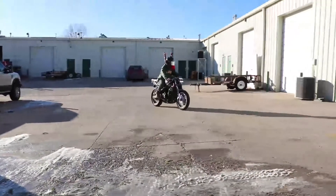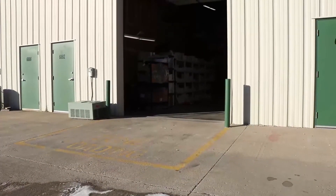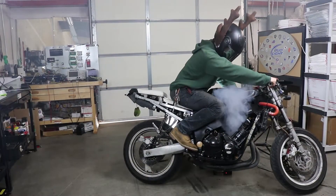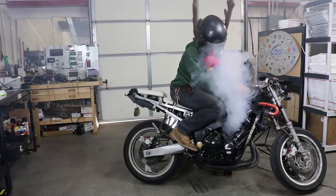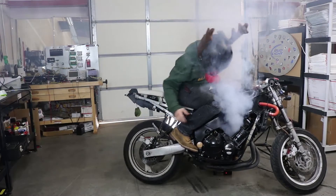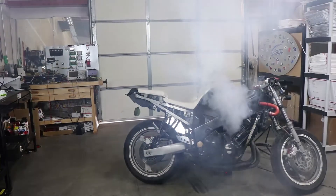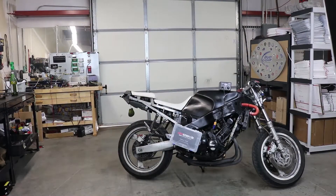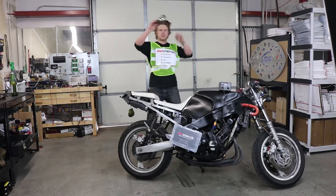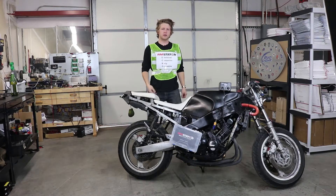My bike's on fire! Oh no, my bike's on fire! If only I checked my electrical connectors. Never fear, power sports enthusiasts, for it is I — Commander Connector from RM Stator's Echo Squad, the electrical connector help operatives.